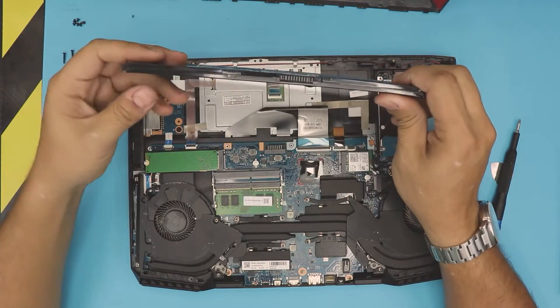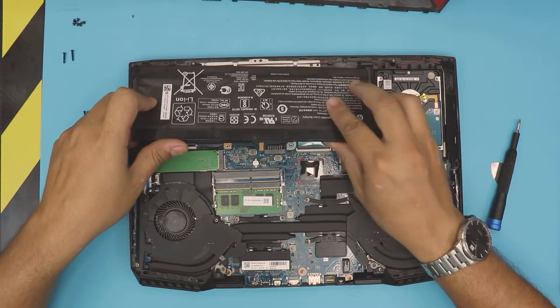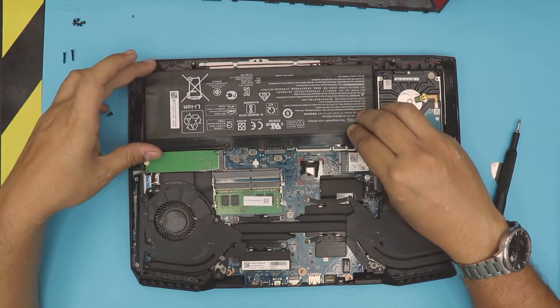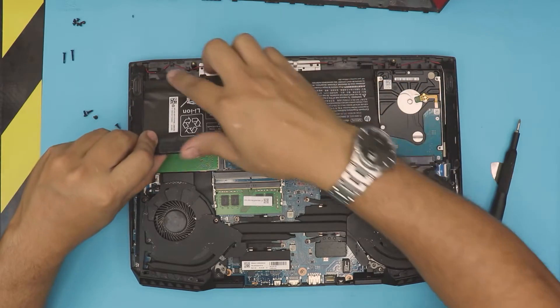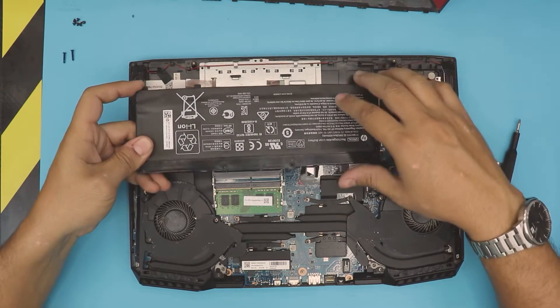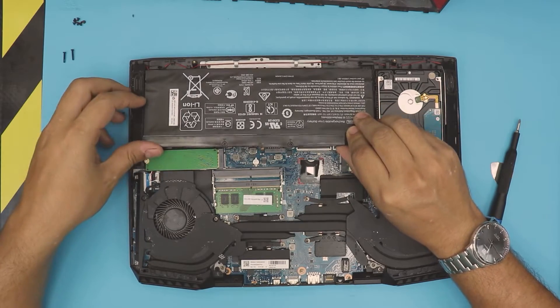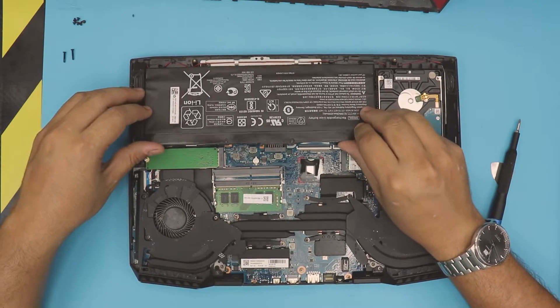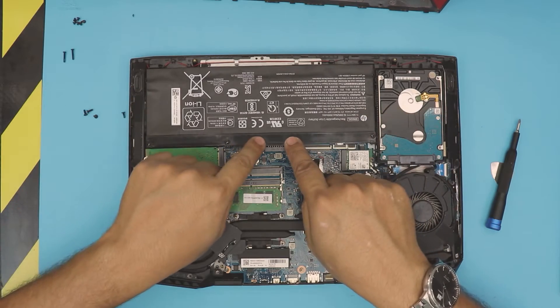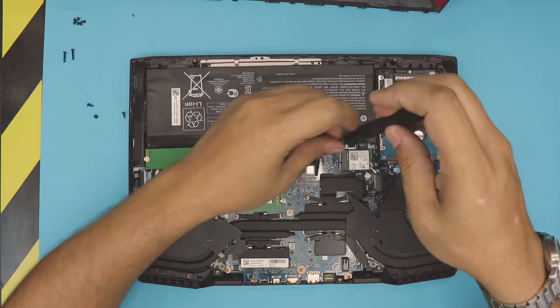Once you've got the new battery, slide it and put it right in place. Make sure the corners here go underneath the clips — this corner has to go underneath and this one over here has to go underneath too. Stick those underneath, then press down on top, and that's it. Now put the four screws back in.